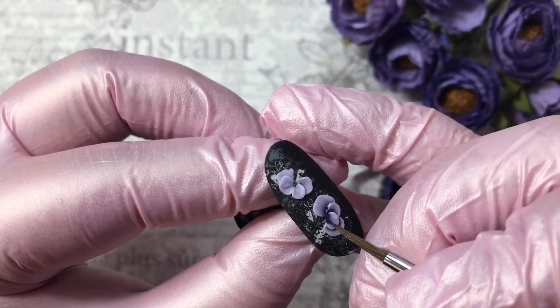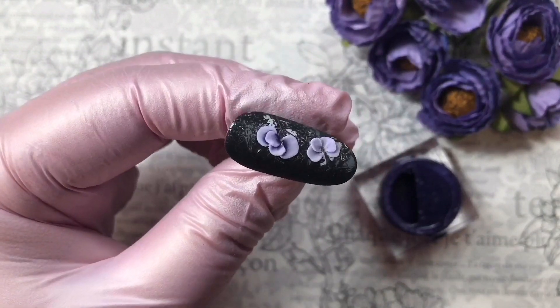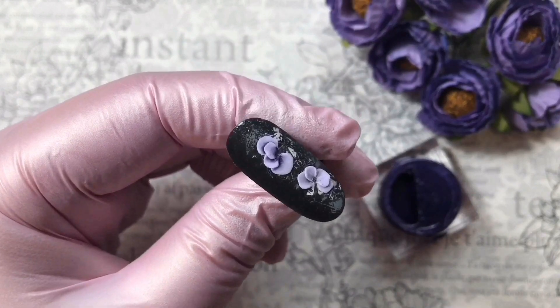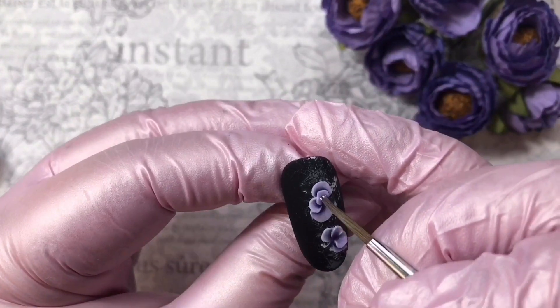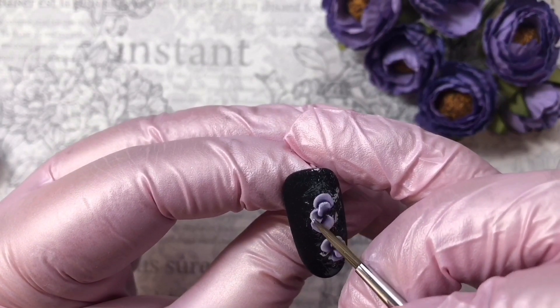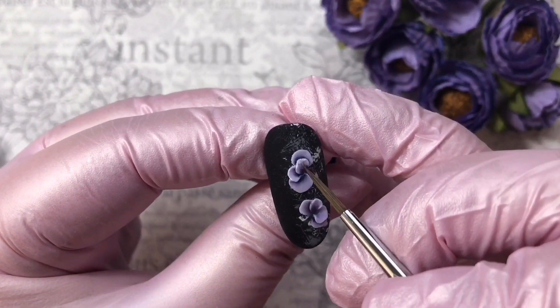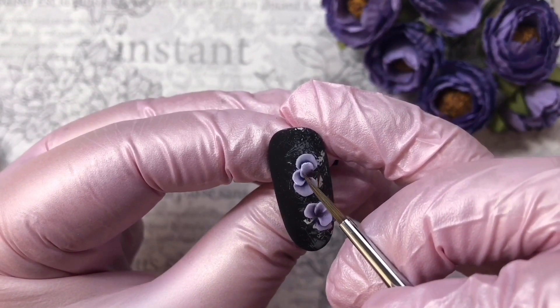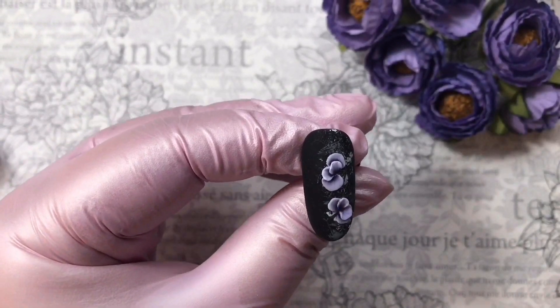We've made our first flower, and now you can see they look different — it's become nicer and more colorful. Now we are going to do the same with the second flower. I also advise you to add white gel paint to the upper petals of the flowers to make them look nicer.